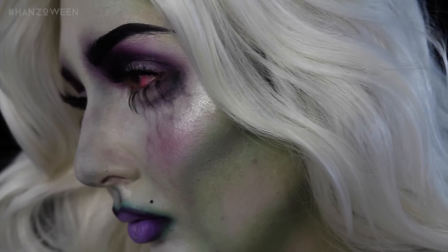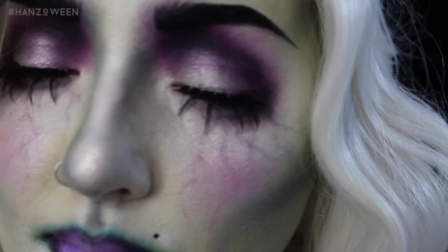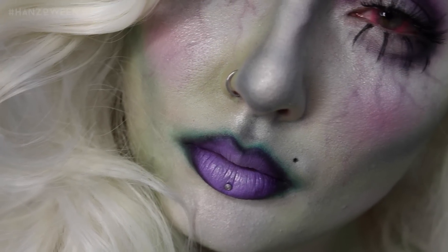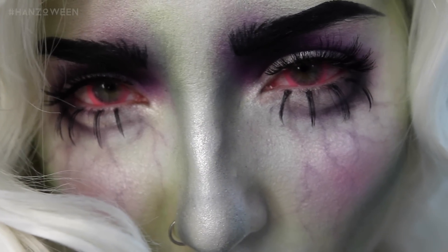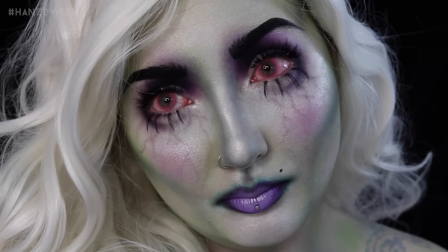And that is the entire look, my Hans family. I hope you guys liked it. You could use this with a witch, sorcerer, enchantress — do with it what you will. Use the hashtag Hanzoween if you recreate this look. I hope you enjoyed this more beauty tutorial for you guys that do like beauty. I love the fuck out of you, and I'll see you tomorrow.